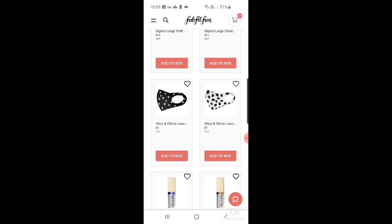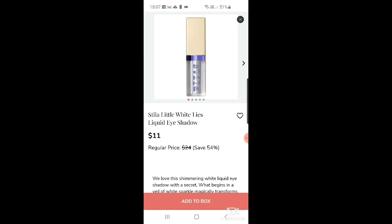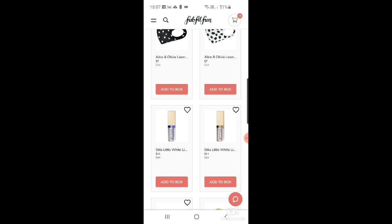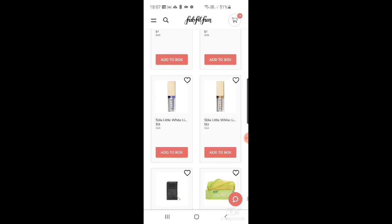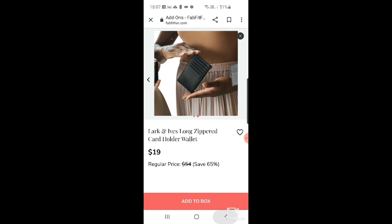There's an Alice and Olivier laser cut daisy face mask for $7 and another decorative face mask. Then Stila little white eyes liquid eyeshadow — a pearly shimmery white — and a pearly pink version. There's also the Lark and Ives long support card holder wallet — I think that's more useful than a coin purse these days since we carry cards.